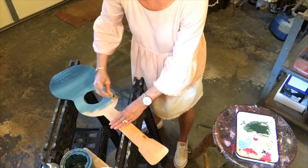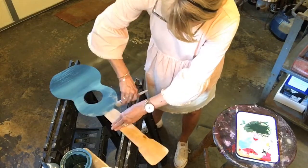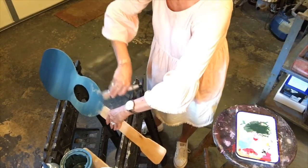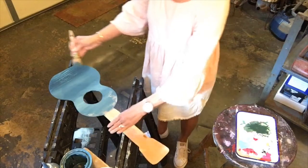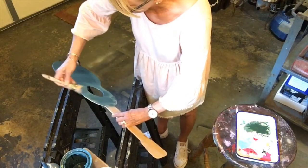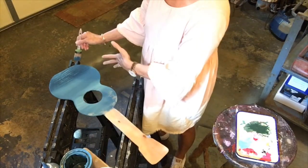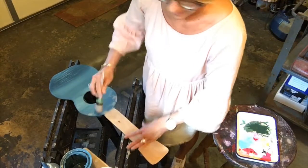A lot of people like to do the ombre effect on their chest of drawers or dressers, and you can do this on each individual drawer. In that case, you might not want to do it like this — I'm doing one solid piece so I'll just blend it. For something like a dresser where you have separate drawers, you'd have separate palettes of paint color mixed for each drawer as you go up, giving the same effect but not one melding into the other like you see here. You can just add white to the color you started with and add a little bit more white each time going up to create that ombre effect.